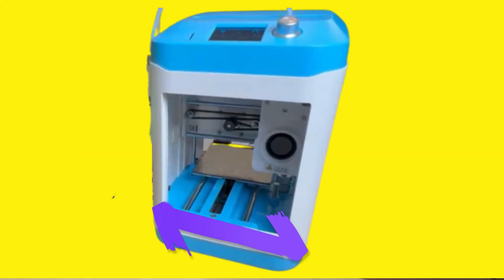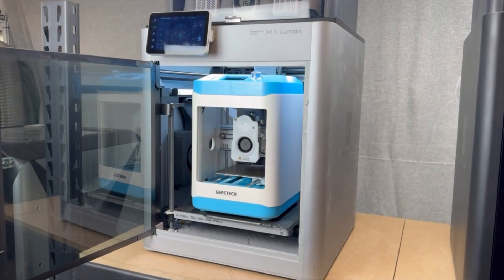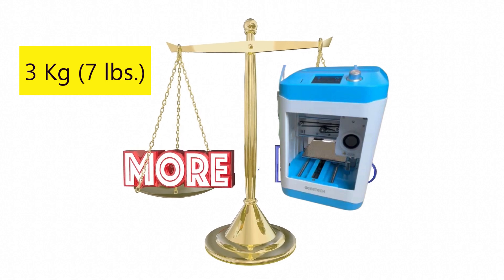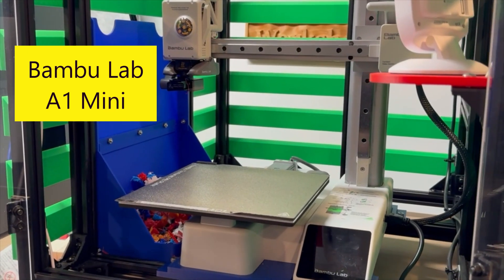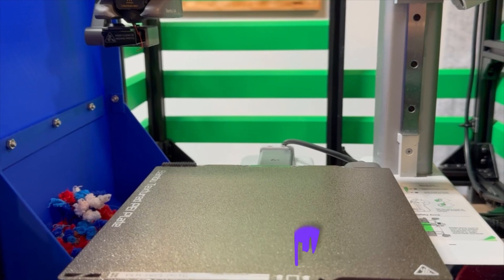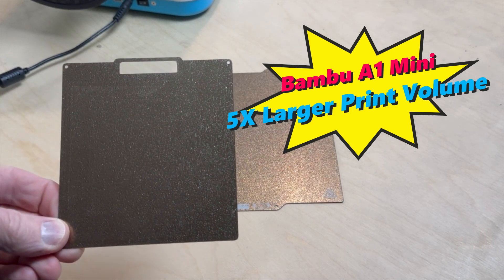Now let's talk features. The M1 Mini has overall printer dimensions of 279 mm by 200 mm by 298 mm. The whole printer is so small it fits inside my Bambu Lab X1C. It only weighs 3 kilograms, or about 7 pounds, so it's very easy to move around. The M1 Mini has a print volume of 100 mm by 110 mm by 100 mm, which equals 1,100 cubic centimeters. To compare, the Bambu Lab A1 Mini has a print volume of 180 mm by 180 mm by 180 mm, which equals 5,832 cubic centimeters — that's over five times bigger than the M1 Mini.